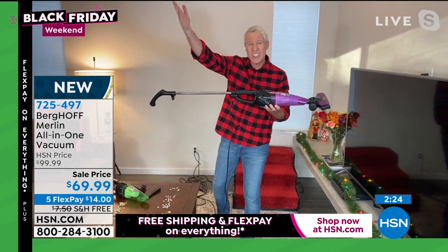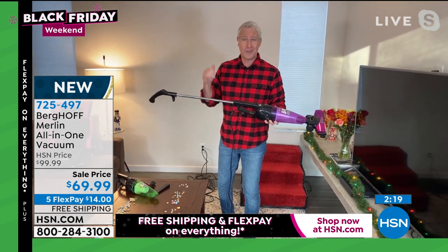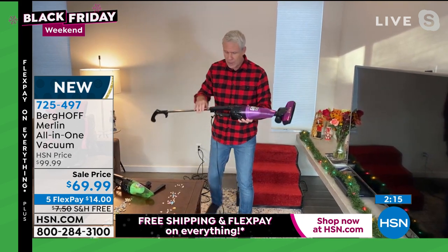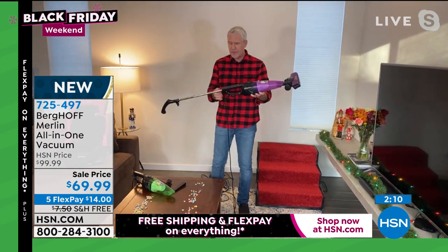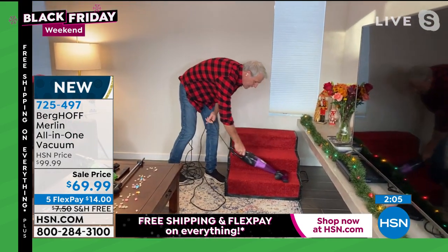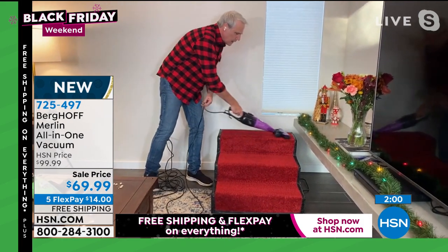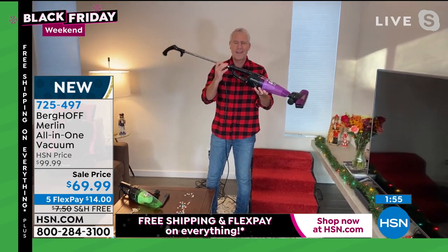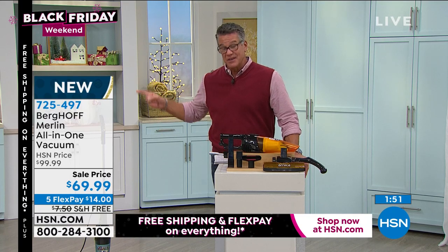Whether it's a ceiling fan with the extended handheld, whether it's like a shop vac gobbling up screws and nuts and bolts, or it's a detailing tool, or for a flight of stairs — this was specifically designed to be the exact size of a flight of stairs. It weighs less than three pounds when you take the handle off. If you want real power in a vacuum but don't want the weight, this is the one for you.